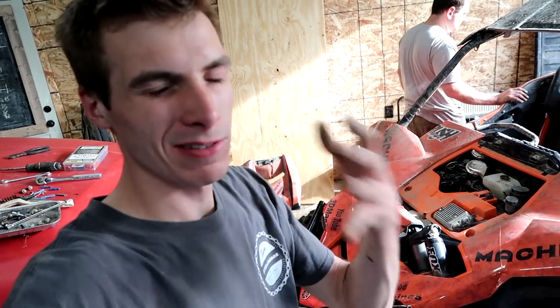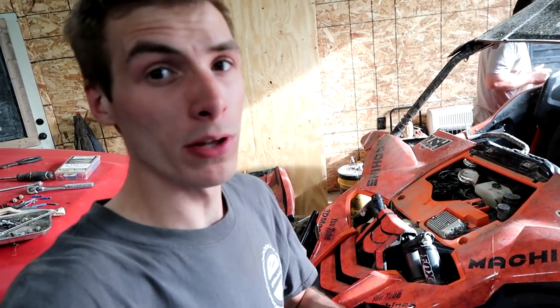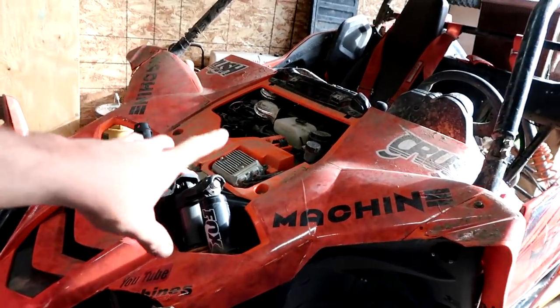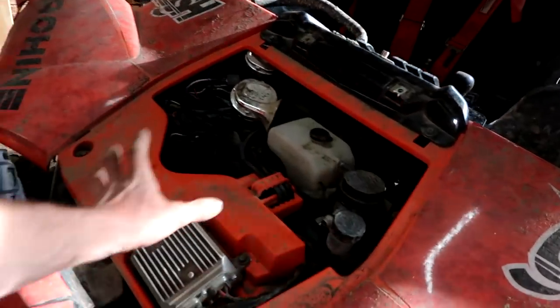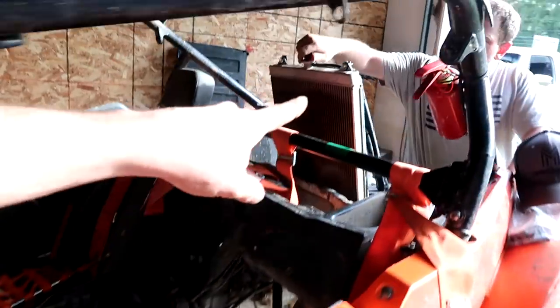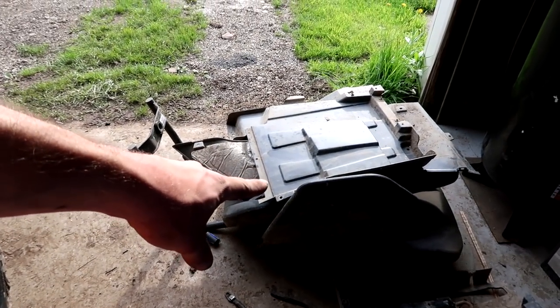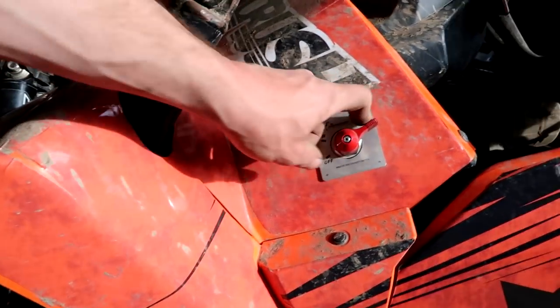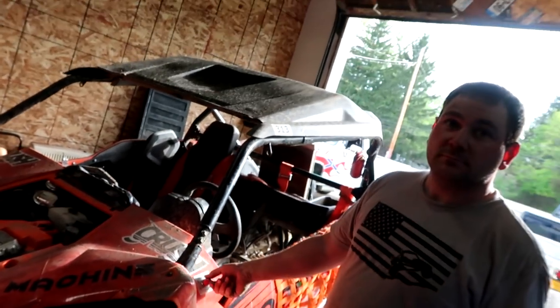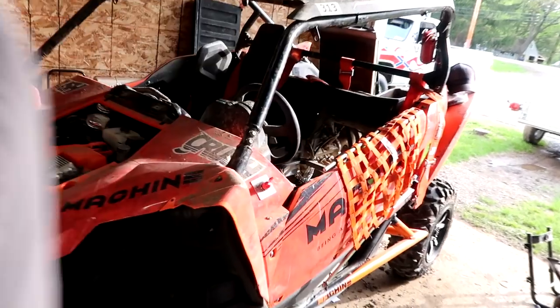It looks like Jason and I will have time to take this thing for a rip. Haven't heard from Jake yet but he was dealing with a carburetor issue. We're going to keep the piece of plastic off so we can get to the overflow. We also have to bleed the system and then put our seat in. Kill switch is in the perfect position.